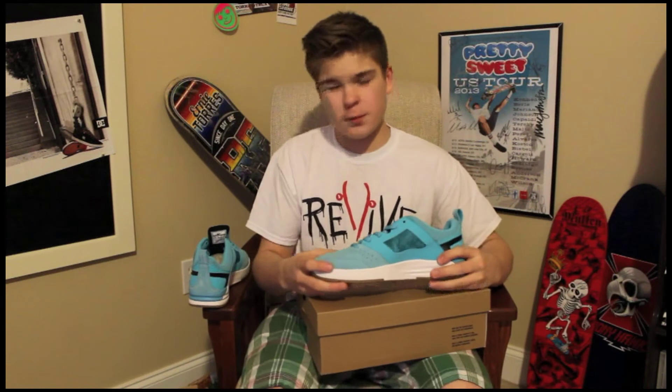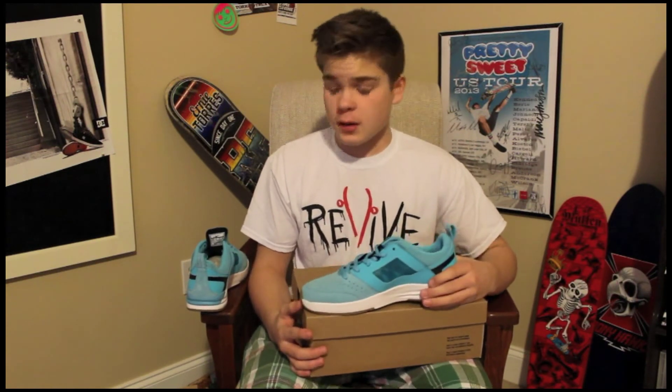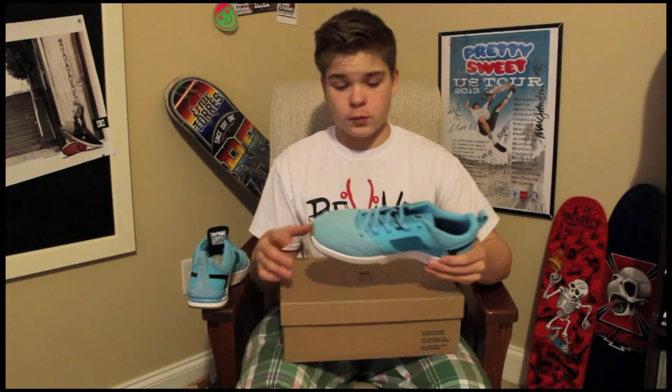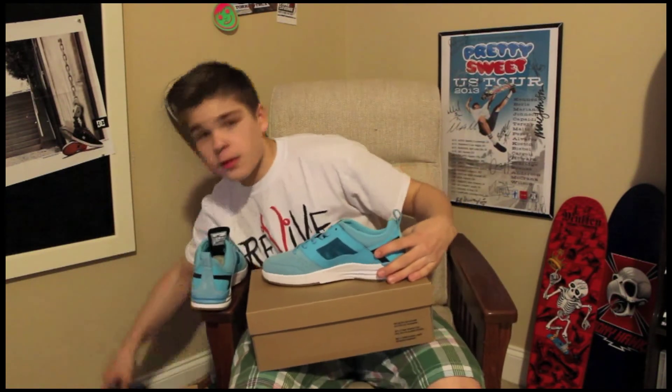Great shoe. I hope you guys enjoyed this. I'm pretty new to these unboxing videos, but I hope you liked it. I enjoyed making it for you. Please, if you enjoyed it, hit that thumbs up button and hit the subscribe button also so you can see more videos from me, and you'll be informed when I post a review on these shoes and these wheels.